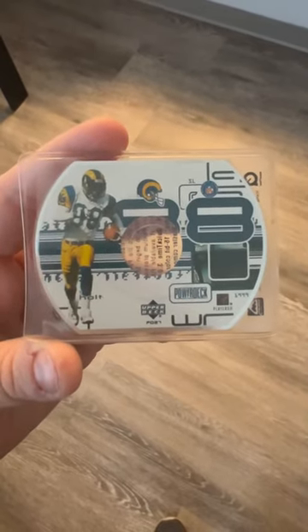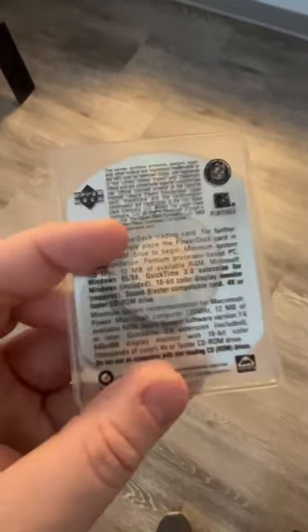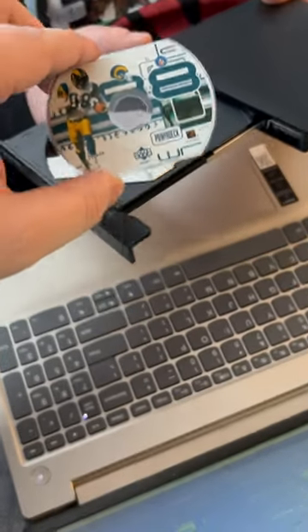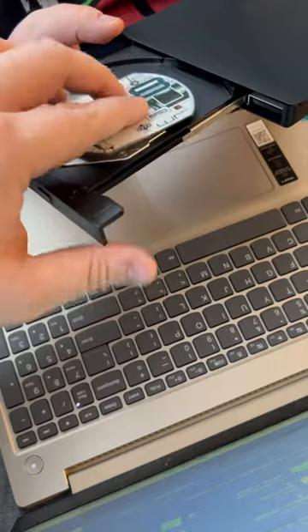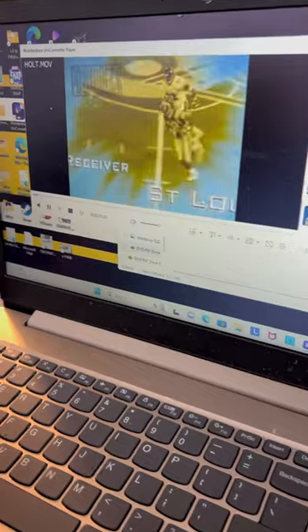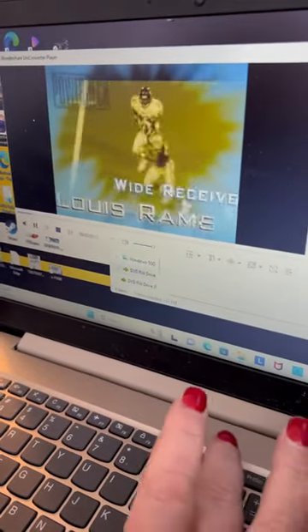Today we're gonna see what these actually do — they're like actual discs that you could put into your CD-ROM. There it is! Oh my gosh, it does something. Heck yeah it does something!